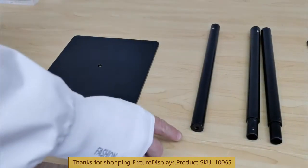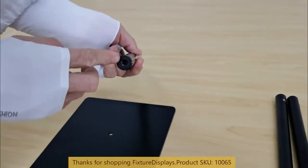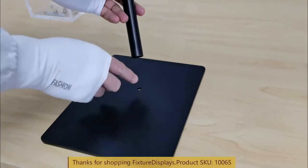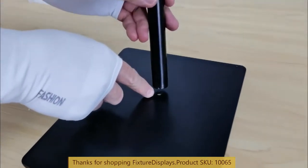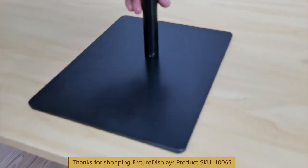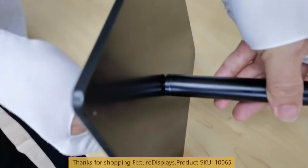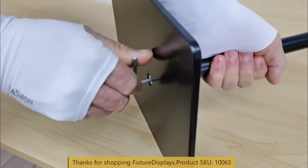To begin, pick up the lower tube, which has a welded nut in the bottom, and assemble that to the base through the bottom with the large screw. If you have any questions, feel free to email us at cs — that's Charlie Sam — at fixturedisplays.com. You can also call or preferably text us at 630-296-4190.